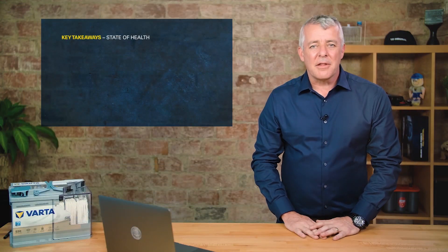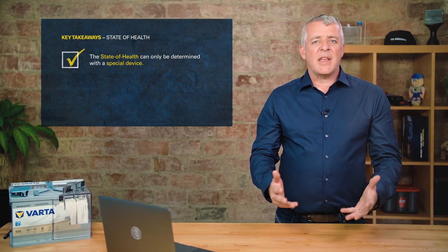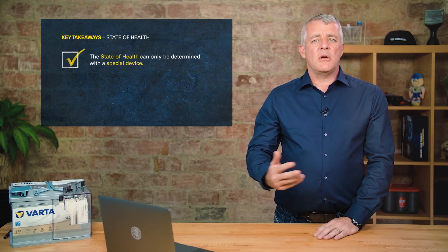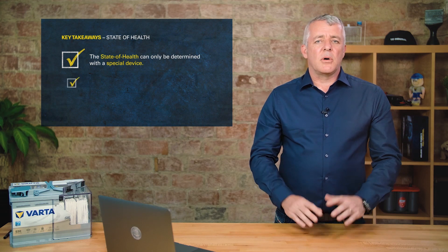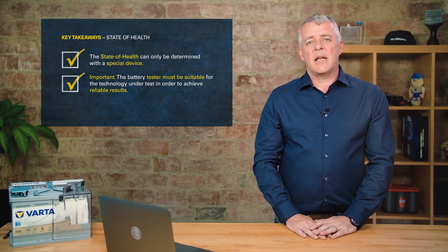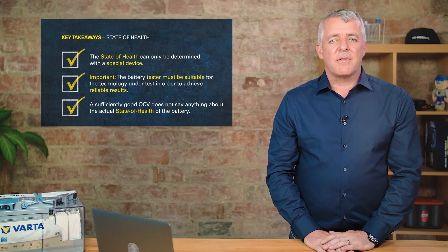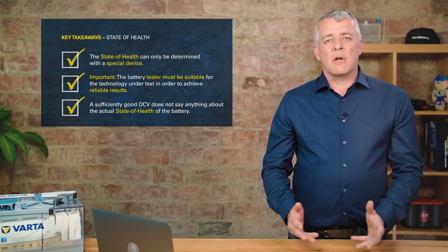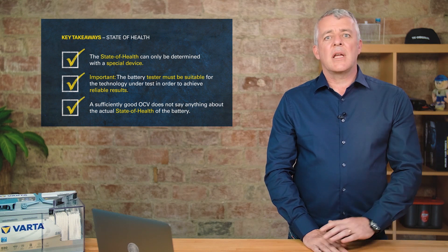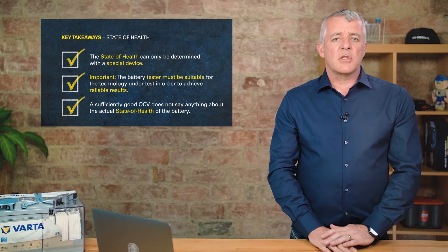When determining state of health, it's important to use a special battery tester that is as up to date as possible, since new technologies are constantly coming out. The tester should be able to select between SLI, EFB, and AGM batteries, and also allow selection of different standards such as DIN, EN, or JIS as required.